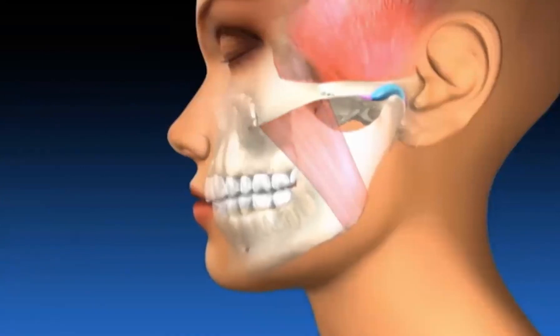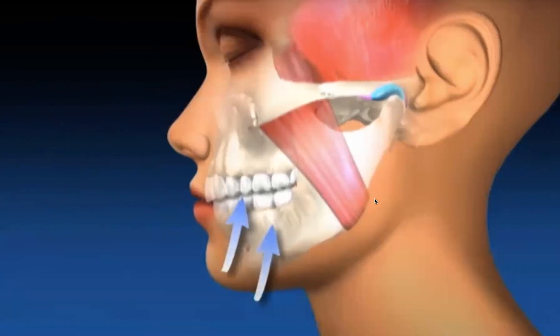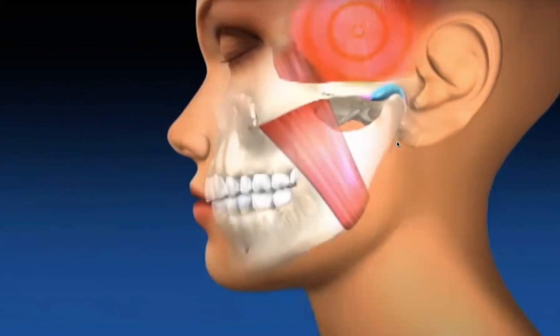This dysfunction of the chewing system creates symptoms and issues you may have experienced, like breakdown and chipping of the teeth, breakdown of the bone or gum tissue, recession of teeth, as well as breakdown of the jaw joints, which can create pain in muscles, headaches, muscle spasms, neck pain, back pain, or popping and clicking of the jaw joints — among many other issues, not limited to but including sleep problems, breathing problems, or airway issues, which we can also discuss in a separate video.